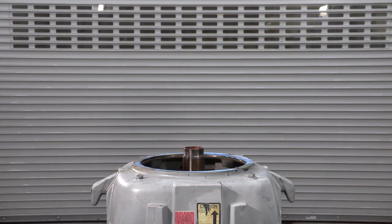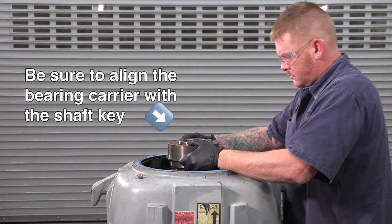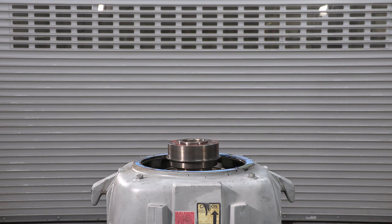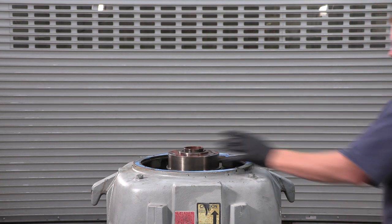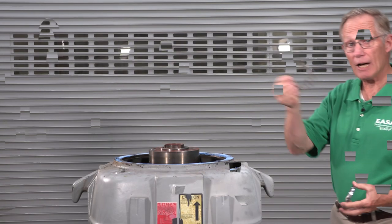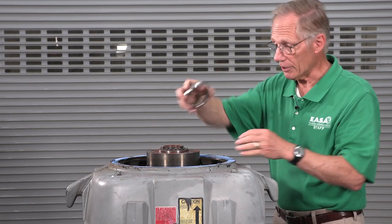Now we'll slide the bearing carrier with the top thrust bearing down into place. The bearing carrier is a clearance fit to the shaft and the outer race of the bearing is a clearance fit to the housing, so the assembly should drop easily into place. A couple of taps with a soft-faced mallet to be sure it's all the way down. Now we'll install the locking washer and the adjusting nut.